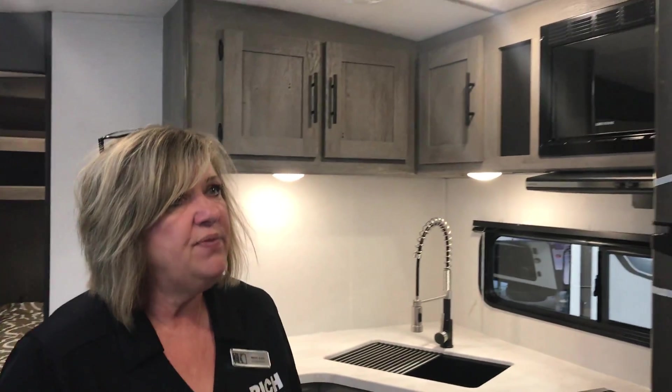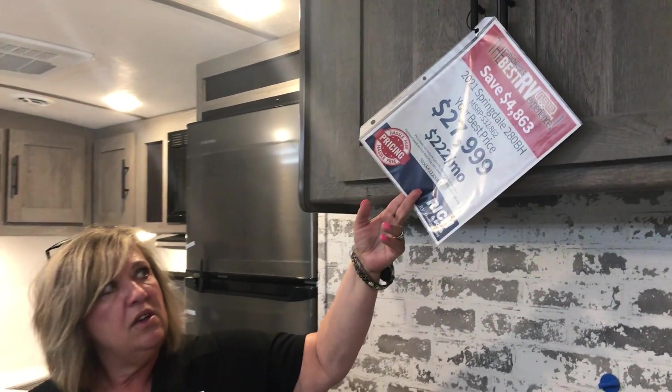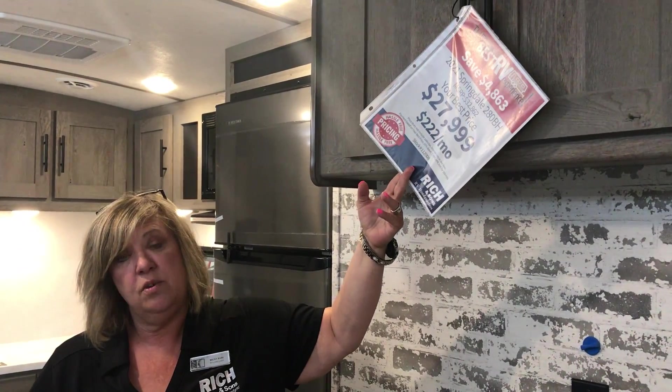So this is a super nice bunk model, priced very well — it is $27,999, 10% down, $222 a month, so this is a steal. Come on in and see us.